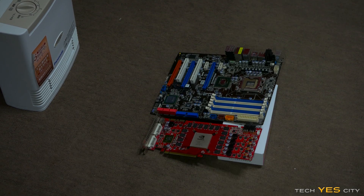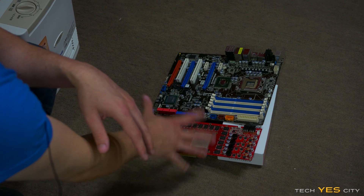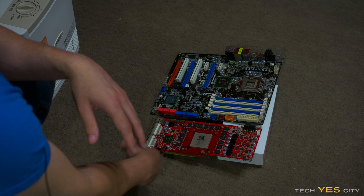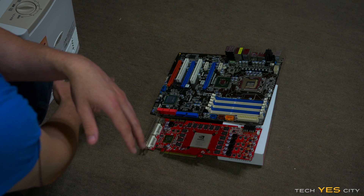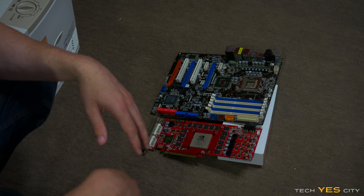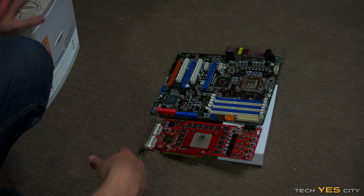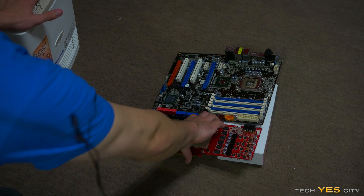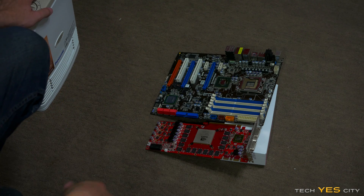For this next step, make sure that your motherboard and graphics card — whatever you're spraying down — is completely dry before you continue to the next step. You can just leave this sitting somewhere overnight, or you can put your heater on low and that will dry it up really quickly — probably take about 20 minutes. Don't put your heater on high because you don't want to destroy your stuff — just put it on low and let everything dry up.